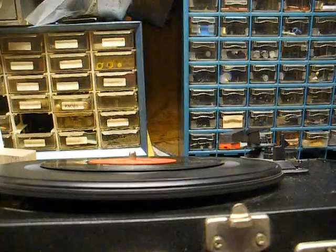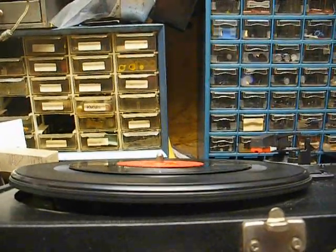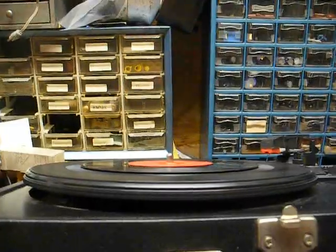The platter is going up, down, up, down, up, down — clearly not running true. Yes, only the most discriminating audiophiles would want something like that.